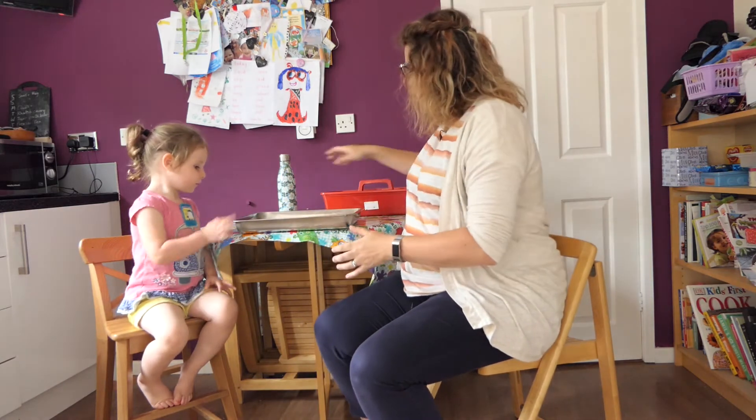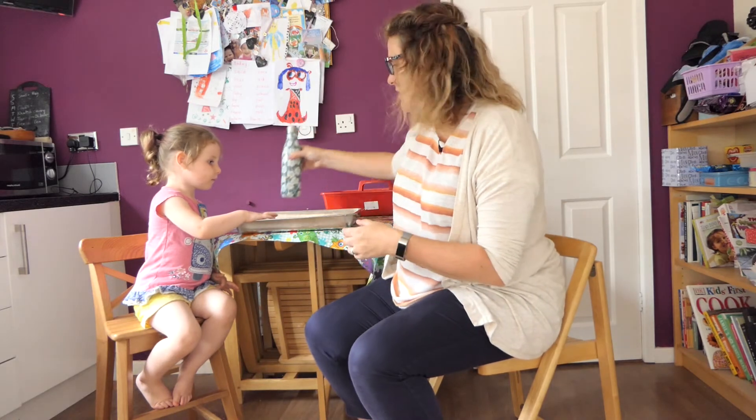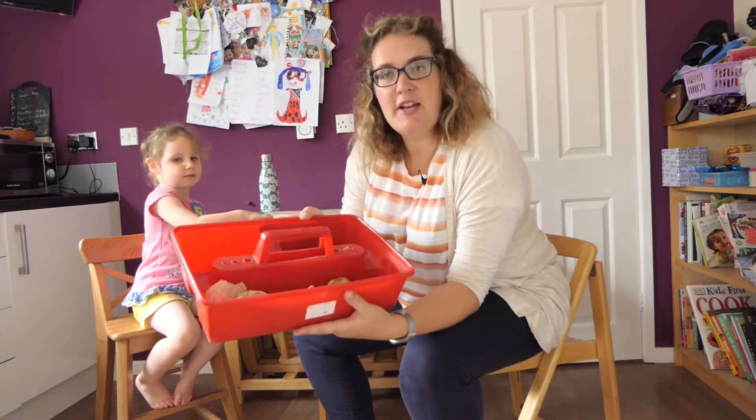So we've got some sand, and I've got some water because we thought we might want to explore what the water and the sand does when they're mixed together, and then we've been collecting some objects from our garden.